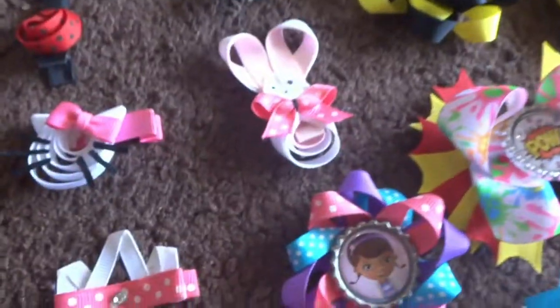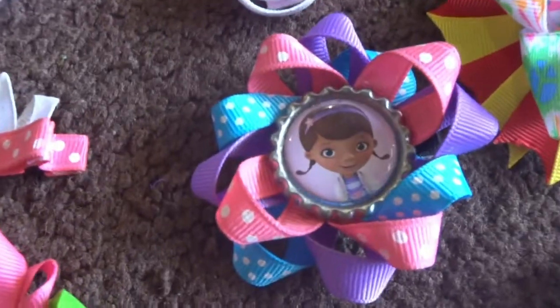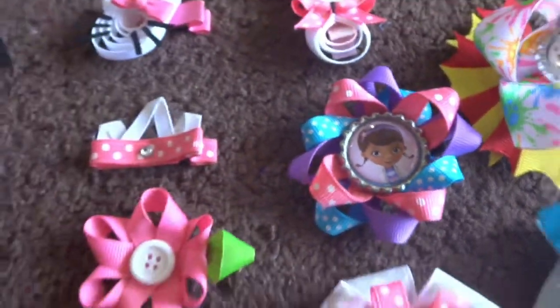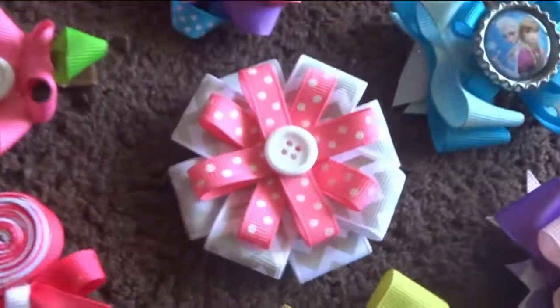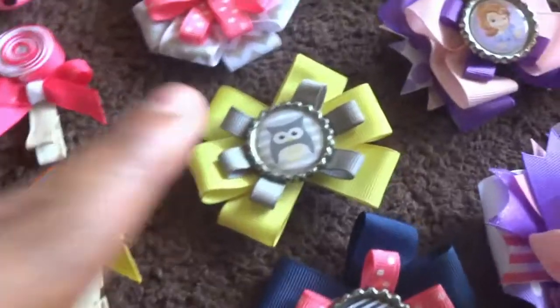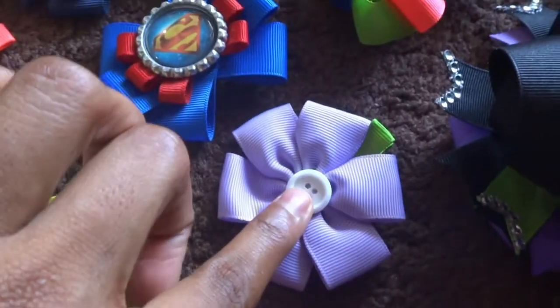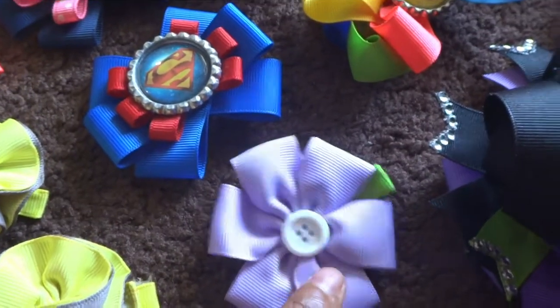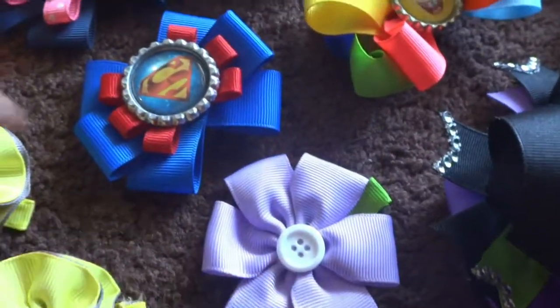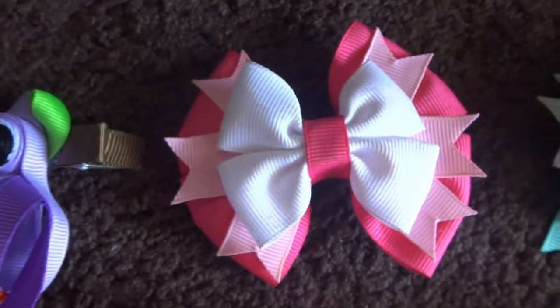This one was from last year Easter — a little bunny. I have duckwick stuffies with the little flowers. I call this the pink and grey chevron flower. This one has an owl, one with an anchor, one with Superman. This is my solid flower bow with a little button in the middle. Then I start here — this is a palaver bow with spikes.